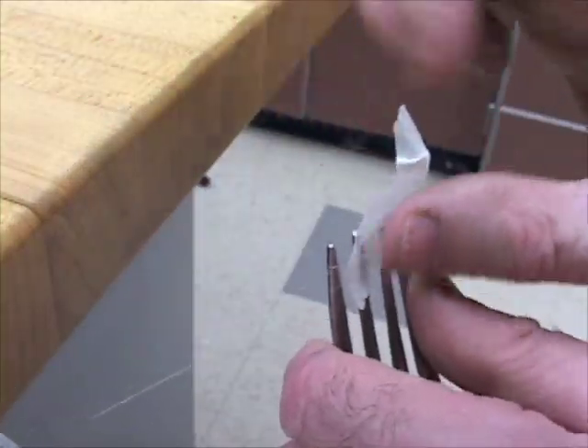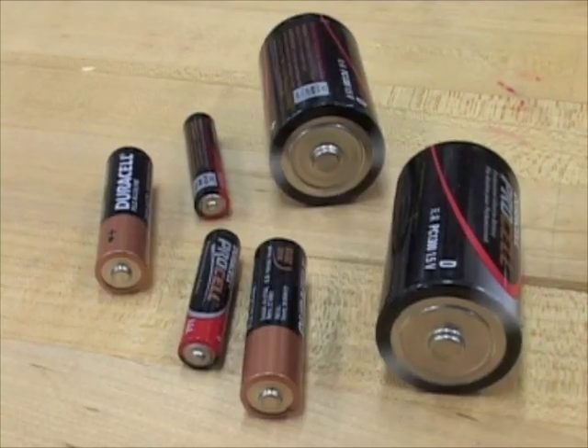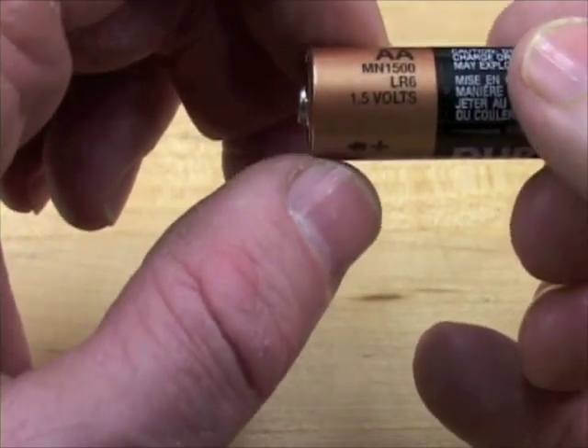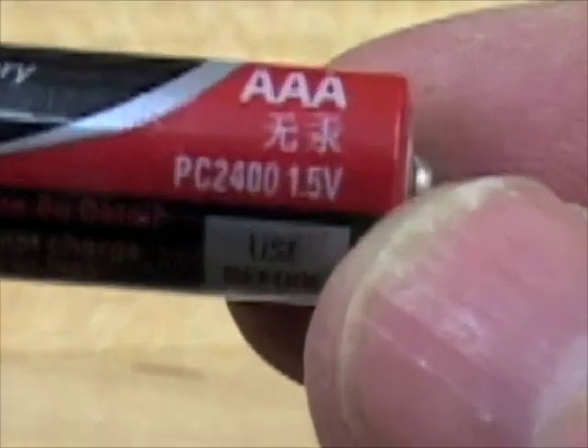Your hot wire cutter is powered by a 9-volt battery, which looks completely different from these. These are all single cells, and they all put out just 1 and a half volts of electrical pressure, no matter what the size.